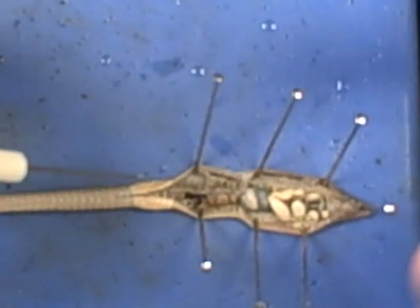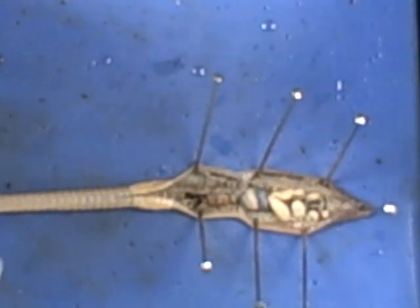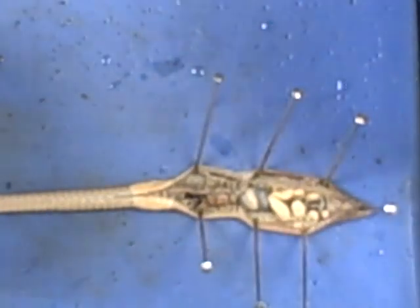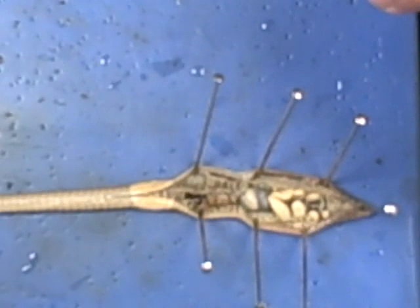Once you are complete and finished answering your questions, make sure you pull the pins out and put them back in the tray where you found them. Clean out the tray itself, get any juices out, wash it, dry it, stack it. Then take your worm and throw it in the trash.